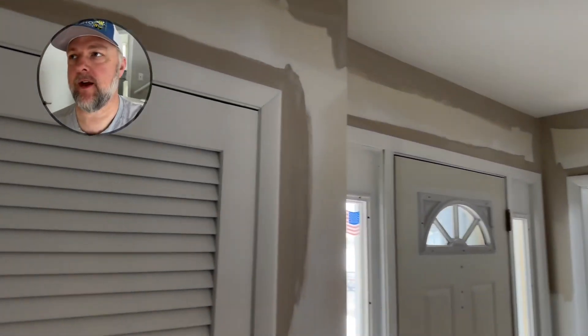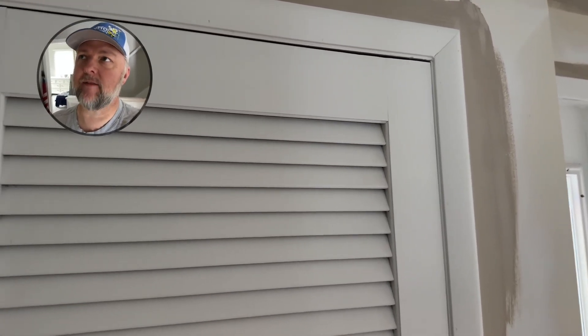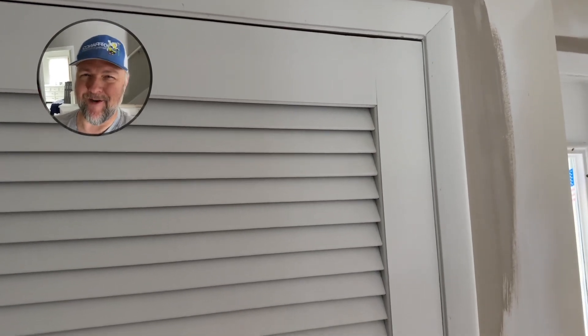Originally I liked it because when you get it out of the packaging, it was pretty stiff. Sometimes on the package they say they're stiff — but they're really not. This one actually was.